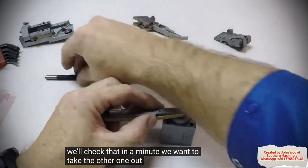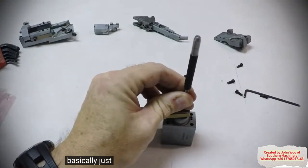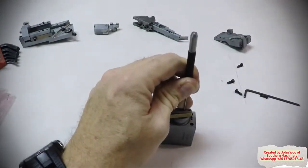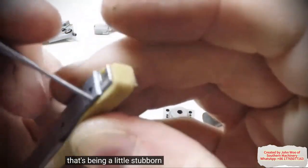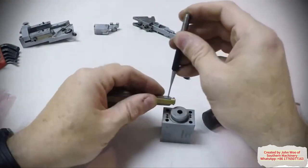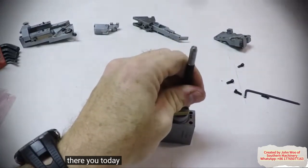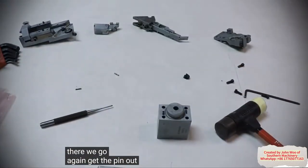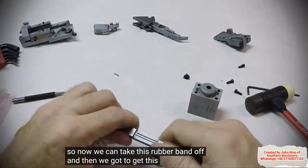We want to take the other one out, so same thing. That's being a little stubborn with me today. There we go — get the pin out. So now we can take this rubber band off and then we've got to get this out.